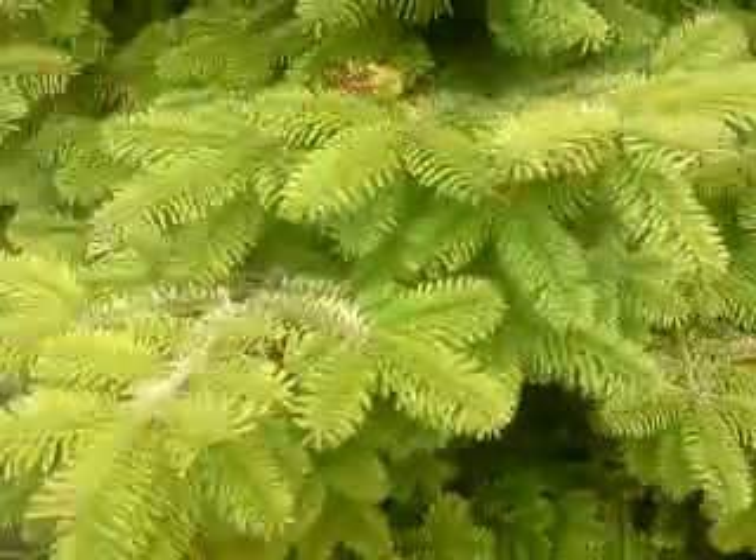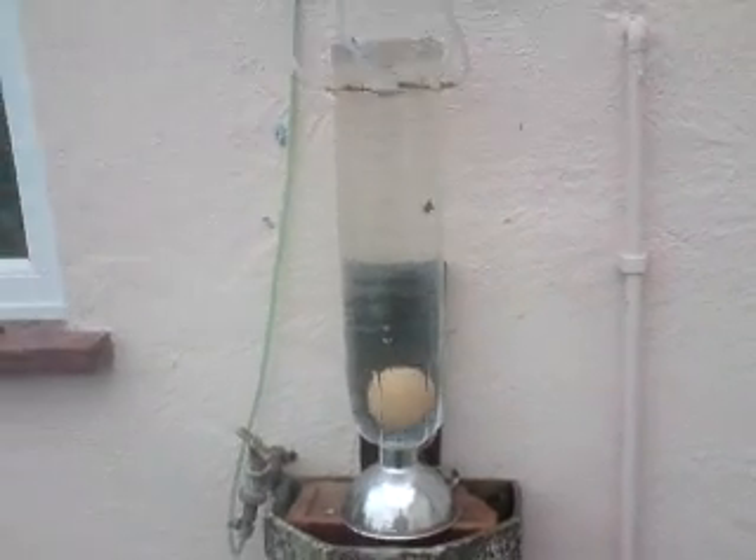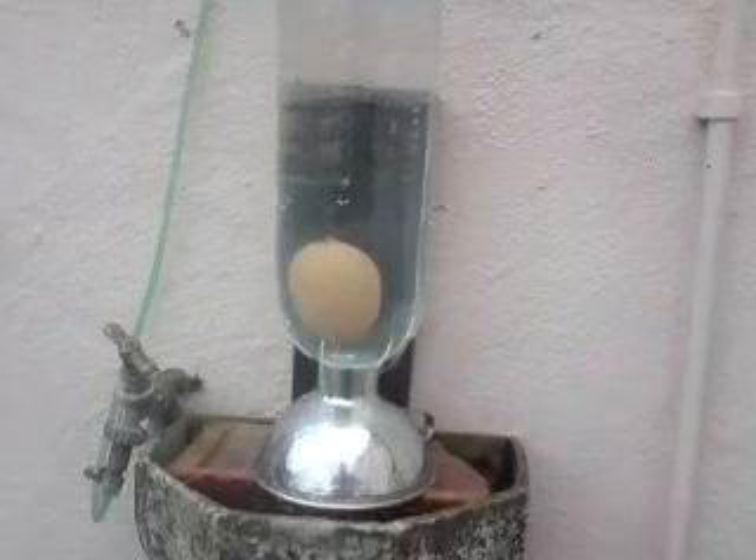A rather nice tree here, very striking, beautiful colour. And there it is. I'm showing you all that because people have been asking for a bit more perspective on what the rig is.